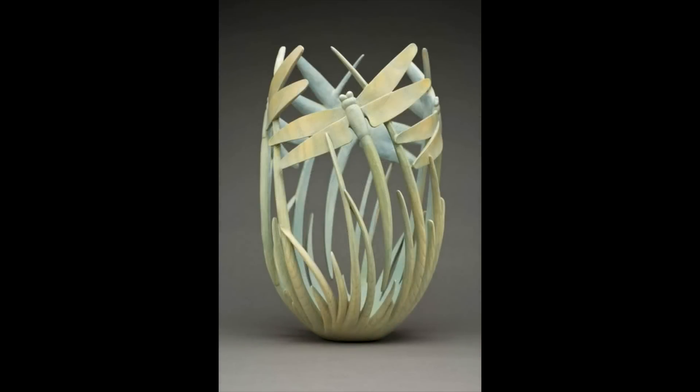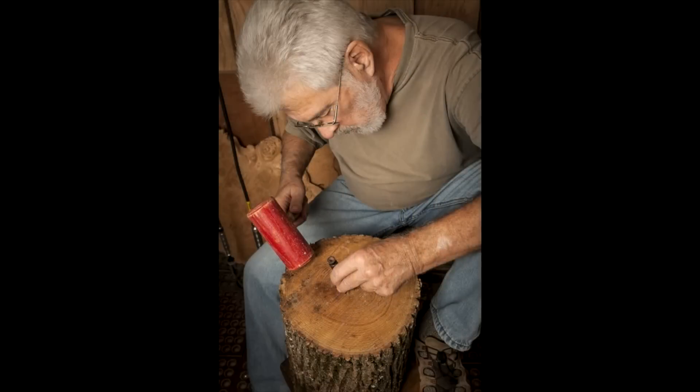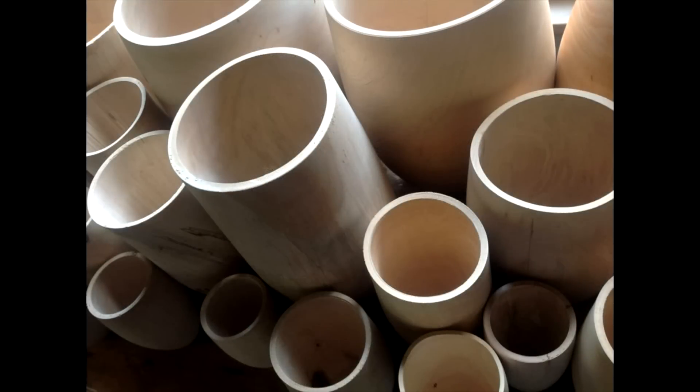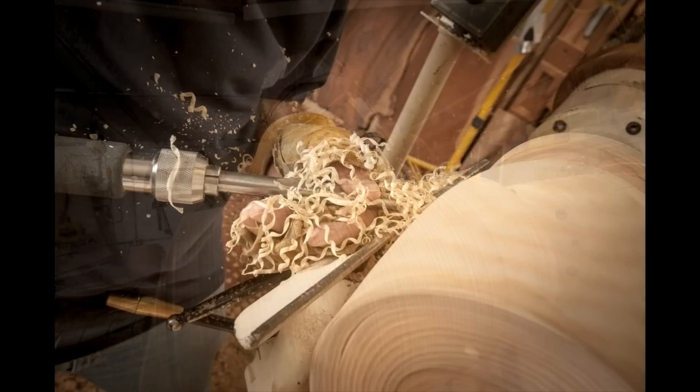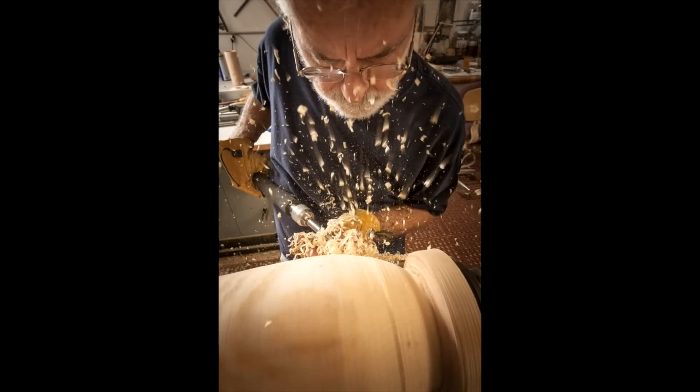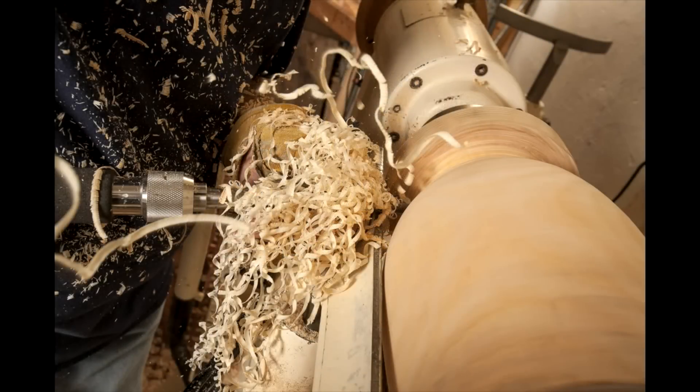When I'm turning, I'm totally focused, centered in the moment, concentrating on form — the outline of the vessel. It's got to be perfect to my eye. It's purely intuitive. No two are exactly the same. I don't turn all the time. I may turn for 10 days, maybe more, then set those vessels aside to dry — maybe weeks, months — before I get back to them.